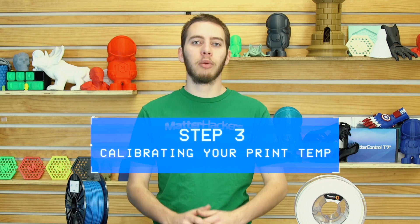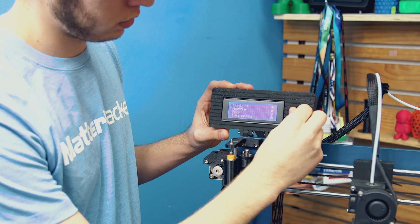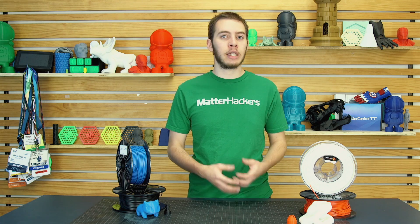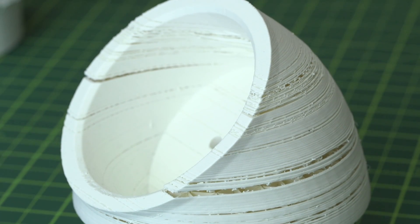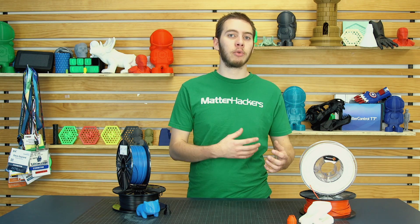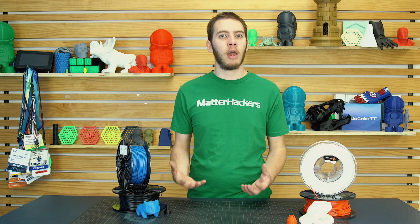Step 3: calibrating your print temperature. I printed these parts at 250 degrees Celsius with a 90 degrees Celsius bed, and that worked really well for me. But I tried it on a different printer with the same settings and got a lot of under-extrusion or minimal to no layer adhesion. For that printer, I would have wanted to adjust the temperature up 5 or 10 degrees at a time. Adjust by 5 degrees at a time and see what works. If your print temperature is too hot, that's much better than too cold — you may get some ugly overhangs, but at least you have a successful part.